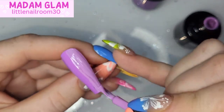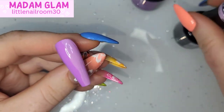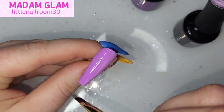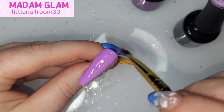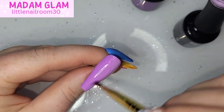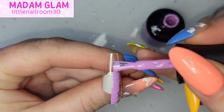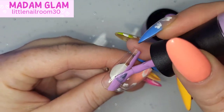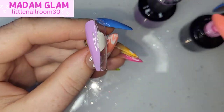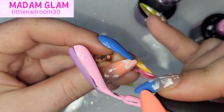In just nine years, Madam Glam have taken the world by storm quite literally — their headquarters is in New York. The products are just fantastic and I only say it because I mean it. Yes, they do send me some products, but I also buy a lot of them myself, and I wouldn't buy them if I didn't love them. If I could afford it, I would literally own every single color they have.